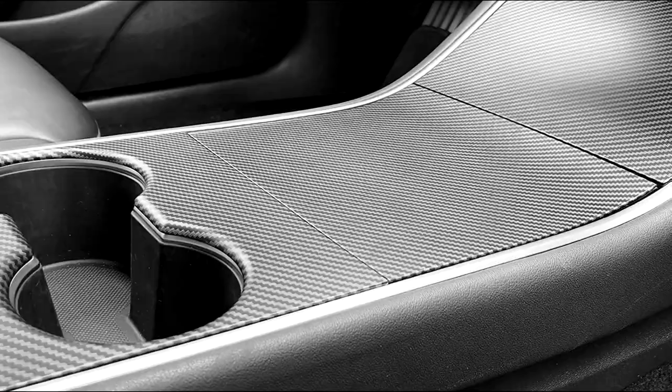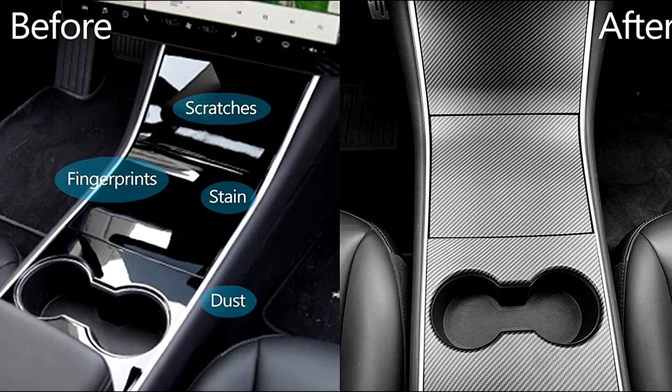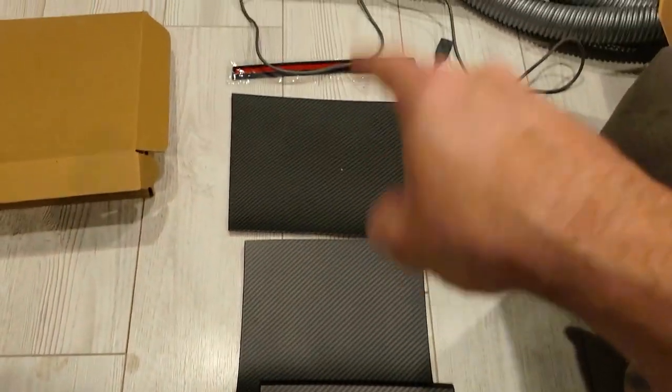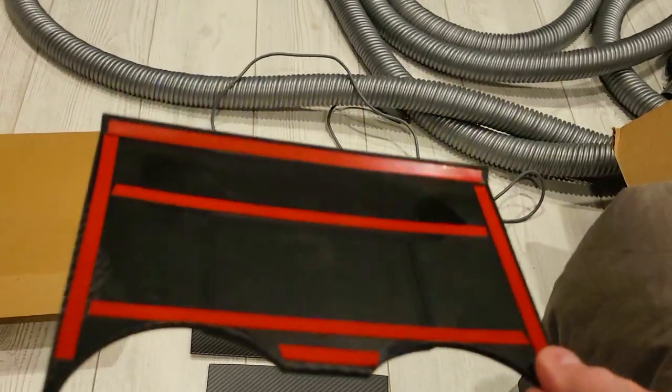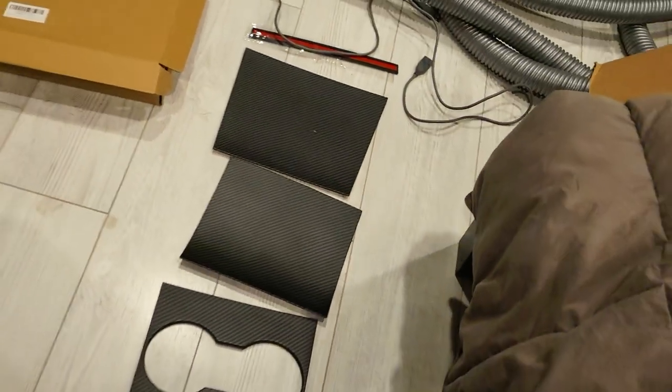In this video, we're going to take a look at this Tesla Model 3 and Model Y center console ABS cover in carbon fiber. It comes in four separate pieces with ABS plastic and double adhesive. It's a perfect fit with beveled smooth edges and an upgrade for your keys. Stay tuned for the whole video if you own a Tesla.